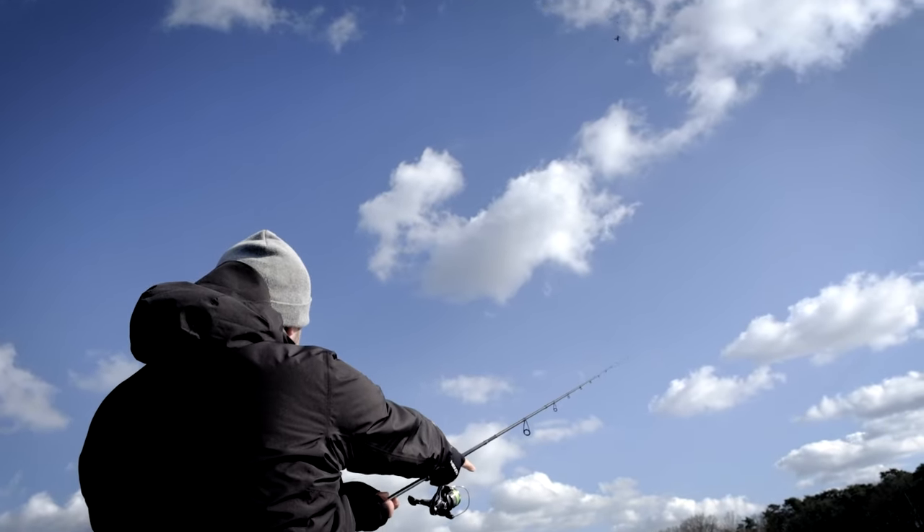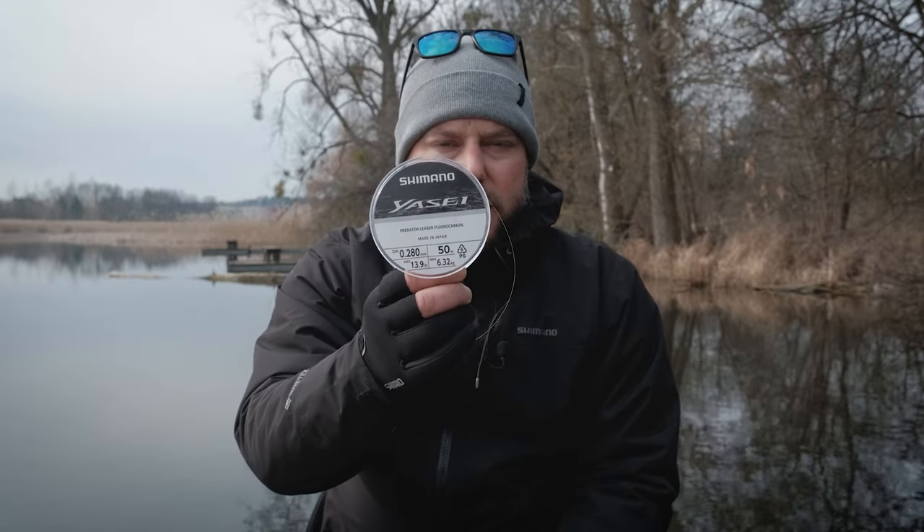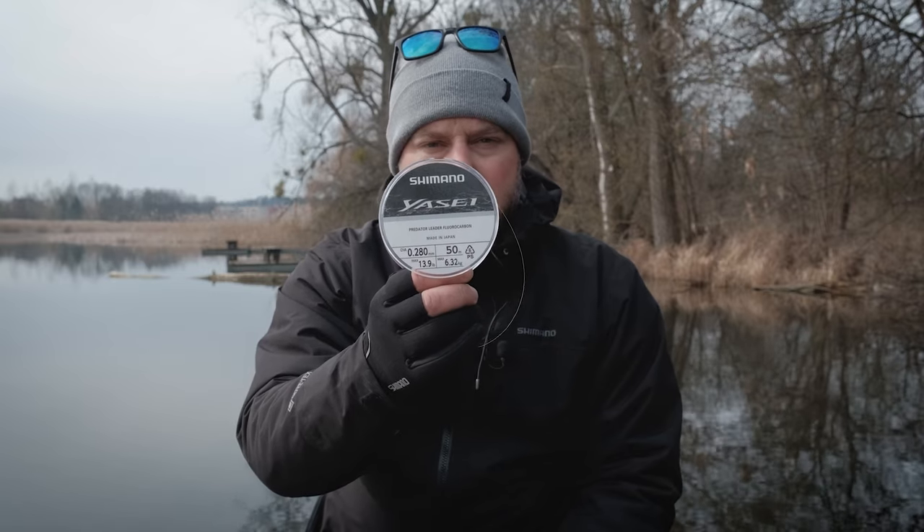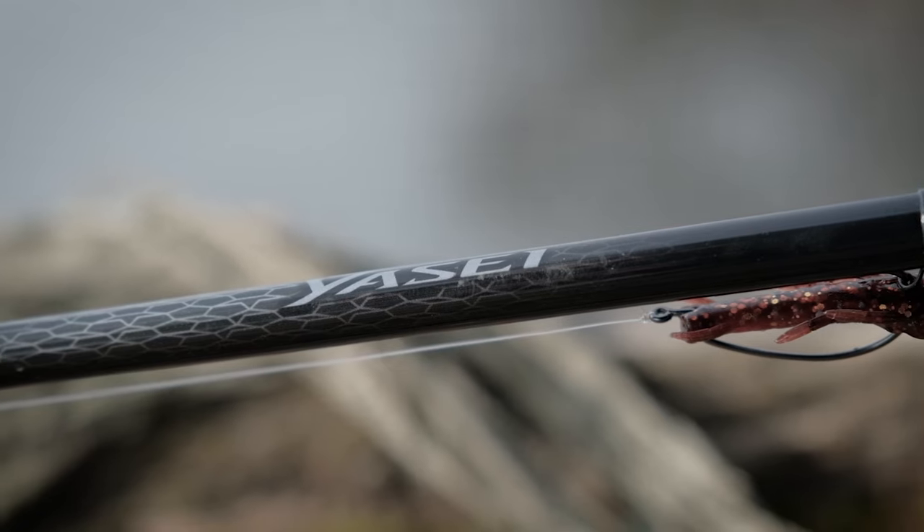The next thing is the leader itself, and honestly the best option is to choose fluorocarbon. Mono is not so resistant, so it will not give you protection when you fish around branches, trees, or rocks on the bottom. Fluorocarbon will give you that protection, and I prefer to use diameters up to 0.3 millimeters. The thicker fluorocarbon you choose, the faster your lure will sink, and you want to avoid that, so select thinner ones up to 0.3. In some cases if the fish are very lazy, it's good to go for even 0.18 millimeters just to keep the lure suspended above the bottom as long as possible.